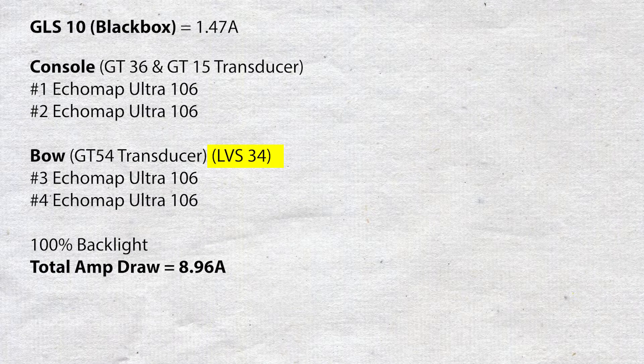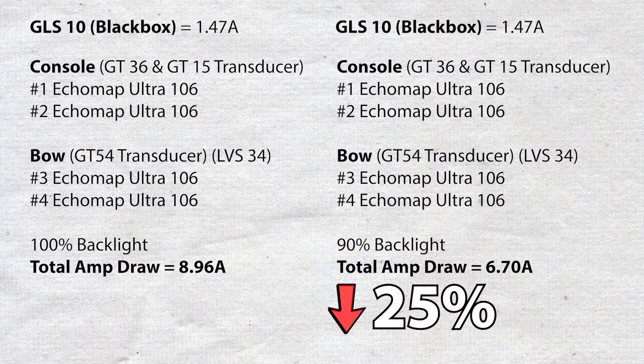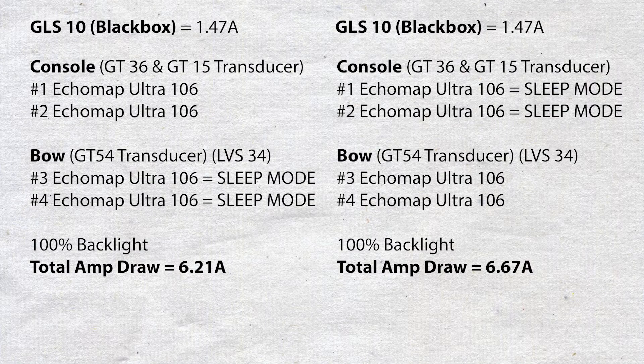Our second test found the Garmin GLS10 black box drawing a modest 1.47 amps. In our third test, integrating the LVS34 LiveScope into the full system with four Echomap 106 Ultras at 100% backlight yielded 8.96 amps total. Dropping backlight to 90% brought that to 6.70 amps — again almost a 25% reduction. In our fourth test, two console units active with bow units asleep drew 6.21 amps; reversing to bow units active drew 6.67 amps.